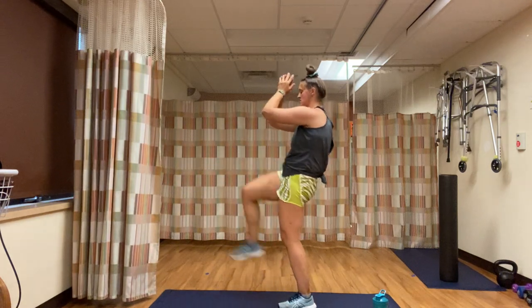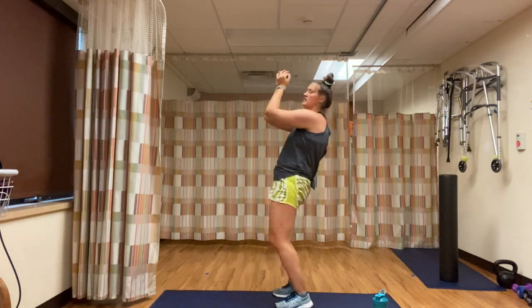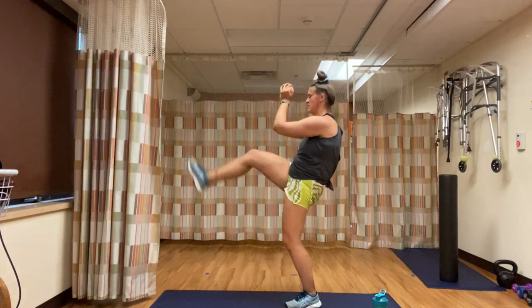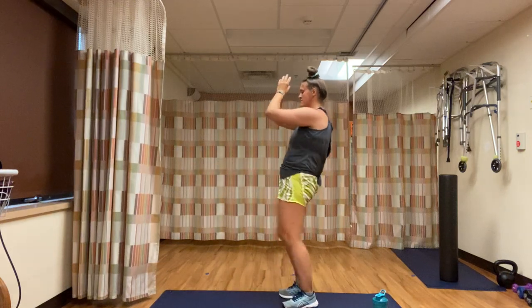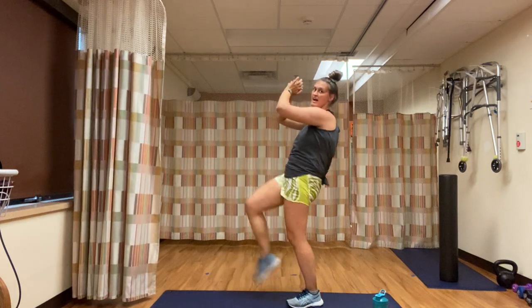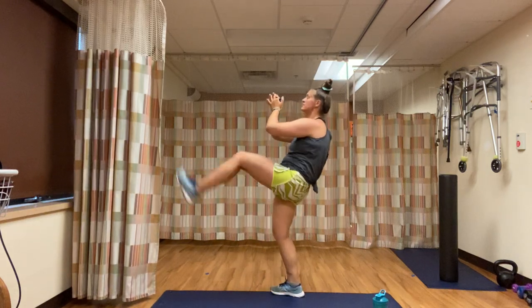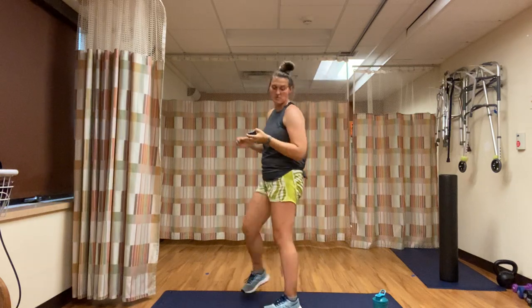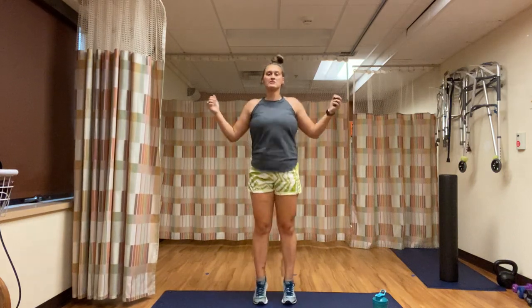You're halfway — 20 seconds left. 15 — woo! We're digging deep, we're breathing heavy, we're loving life. Five seconds left and here we go — right away, into our jump rope. Arms are spinning like we're jumping a rope. High intensity: there's the bounce. Low intensity: you're swinging those arms and doing a calf raise.